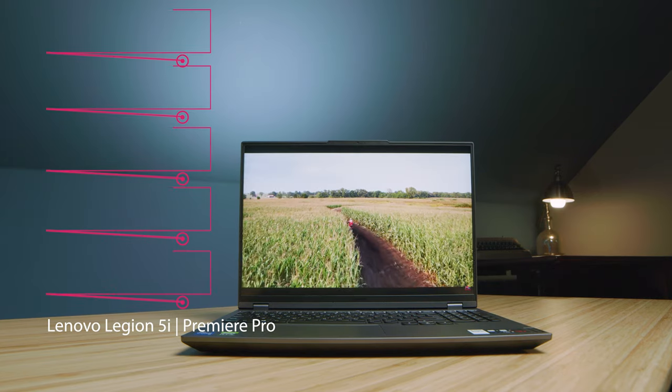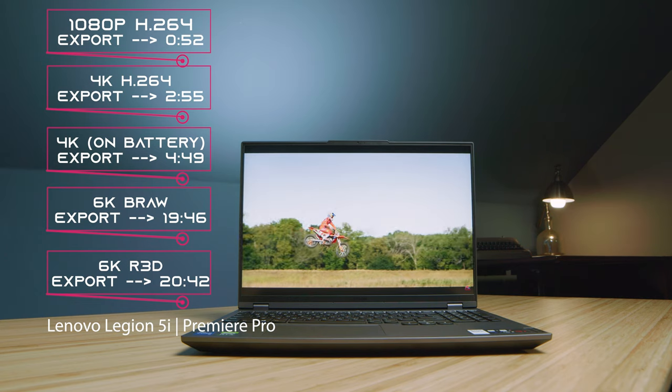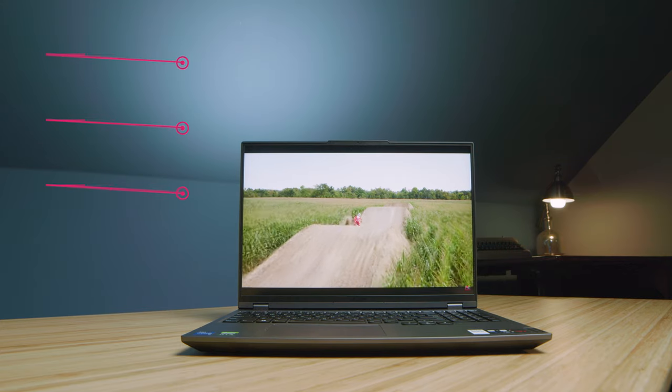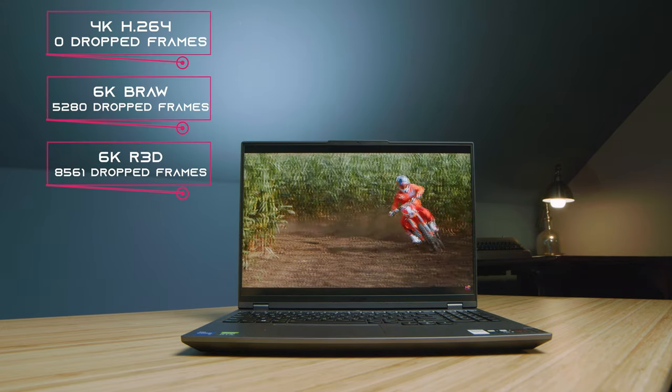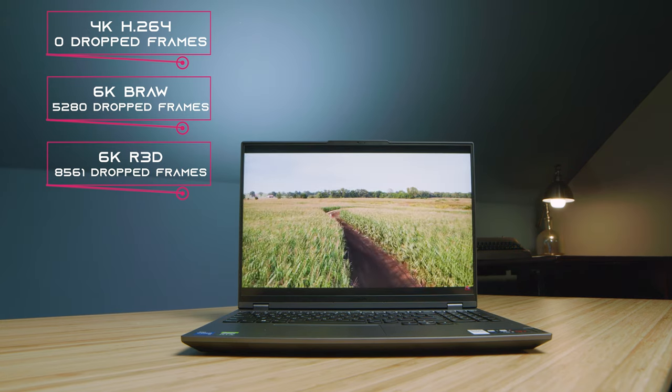Moving on to video editing, the laptop does well — a little slower than some others, but given the price point it performs very well. RED footage struggled quite a bit, but compared to something like the M1 Max, this laptop is about $2,000 cheaper. Price-to-performance, it packs a really good punch. For playback, 4K video editing shows zero dropped frames, BRAW does really well, but RED footage struggles — that's true of most laptops right now, as RED footage is extremely demanding.